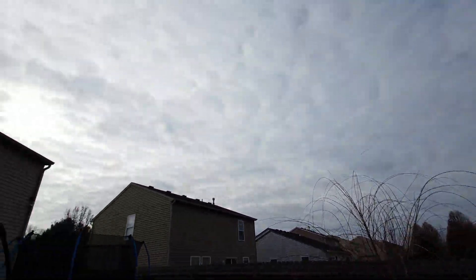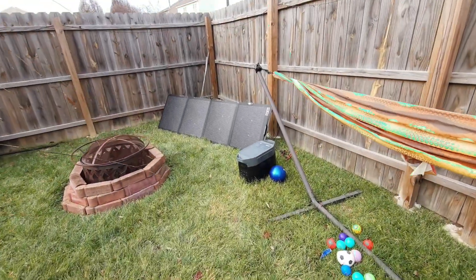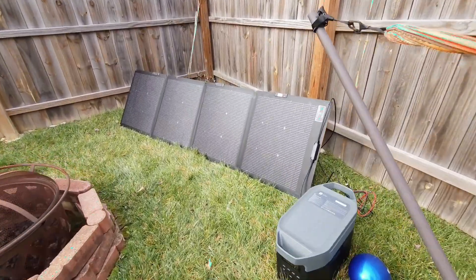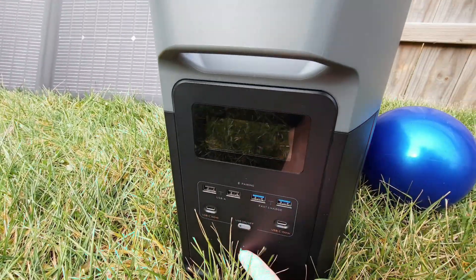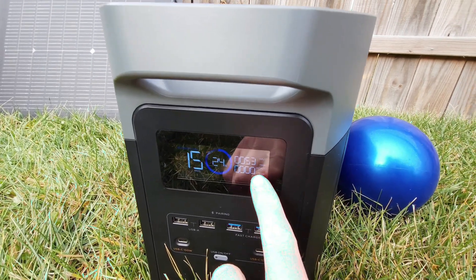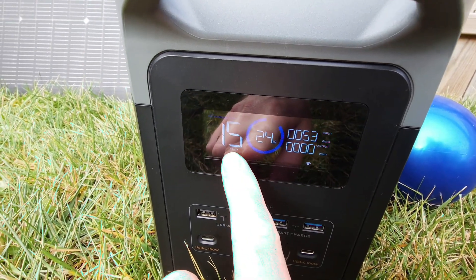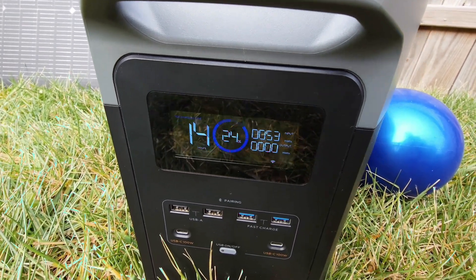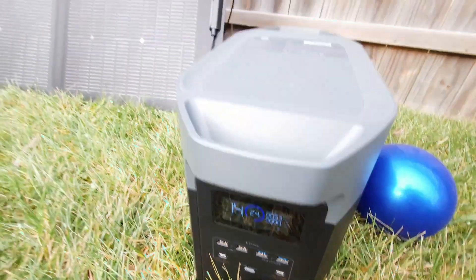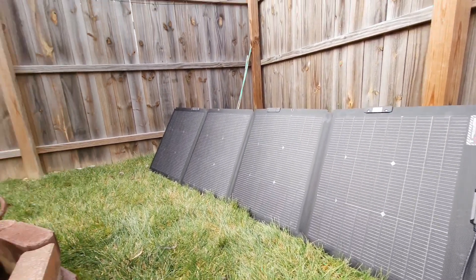Now we have standard Indiana weather — cloudy. Let's see what we're getting with minimal solar. We're getting 53 watts, and the app says it'll take about 15 hours at 53 watts to reach 100%, which is not terrible — it just means the panels will need to sit out here longer.